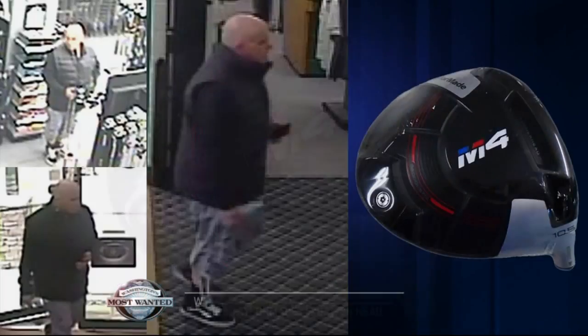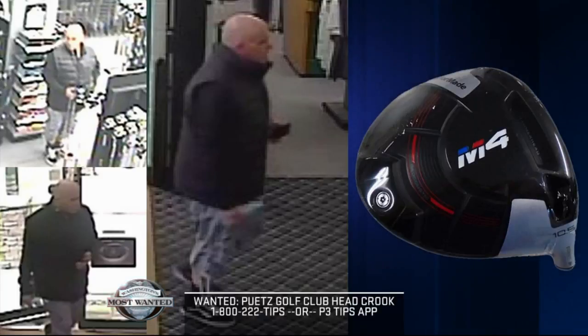I'll be honest, I'd like to have this club. If you recognize this guy or you see that driver head being sold somewhere, please submit a tip to Crimestoppers using the P3 Tips app or call the hotline. Tacoma Police want to get this guy into custody.